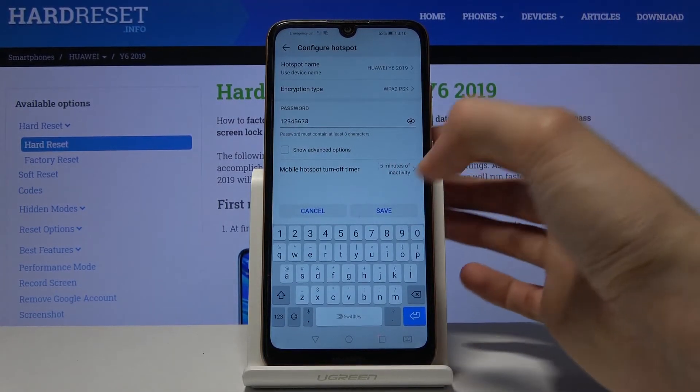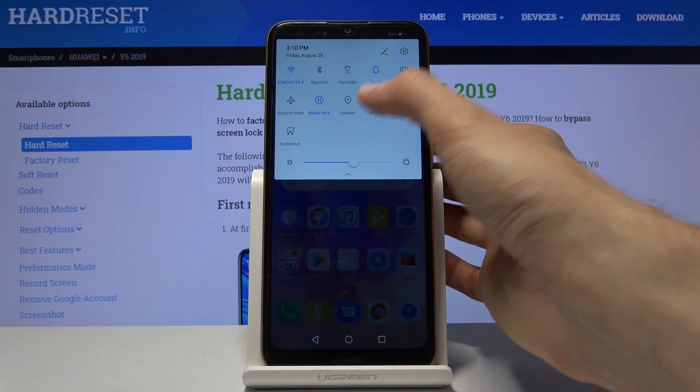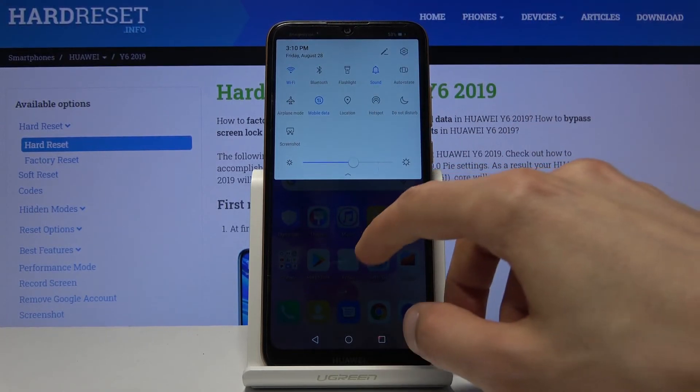Once you have set all those things up, tap on save — you can leave this place and never come back to it again. From here you only need to tap on the hotspot toggle right here and it will turn it on. Once you're done with it, either ignore it and it will turn off automatically, or you can tap on it again to turn it off yourself.